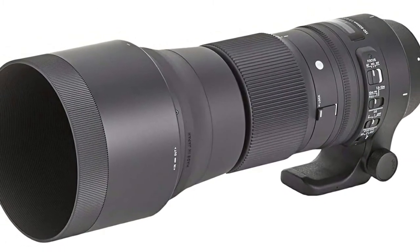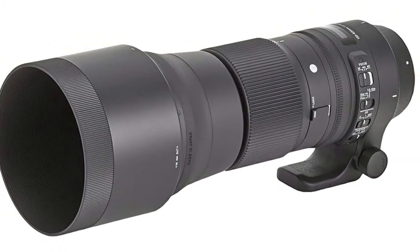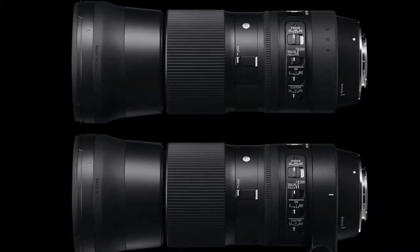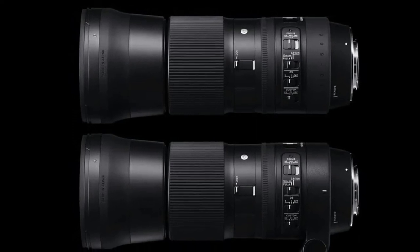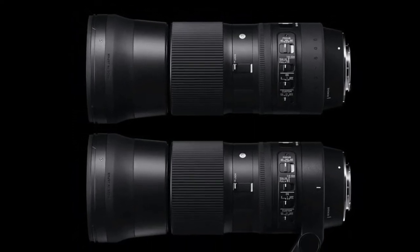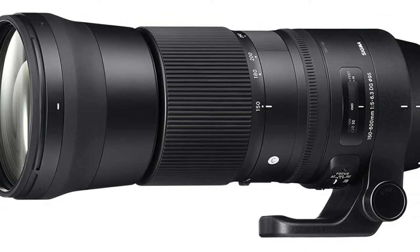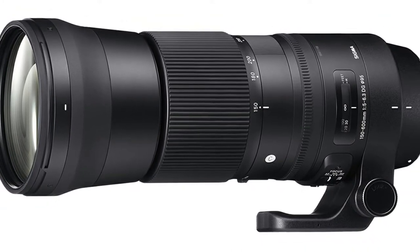You really do need lenses with this kind of reach for many wildlife subjects, long-range sports like cricket or baseball, and aviation photography. This Contemporary lens is not quite as extensively weather sealed as the Sports version, but it's still very well made, almost as sharp, and has the same range of upmarket features and controls. On balance, it's a better buy for most people.